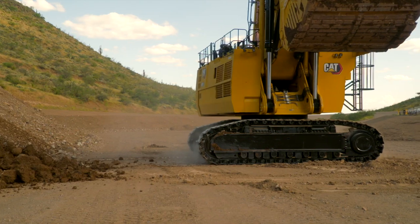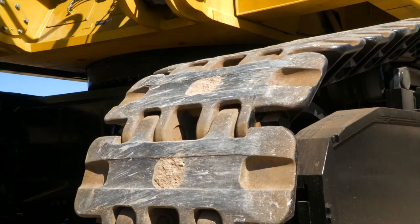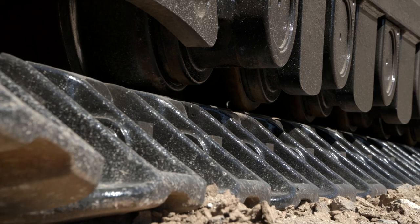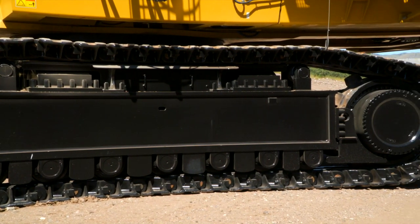This in turn protects the components during travel, contributing to improved reliability and uptime for better machine performance. The 6030 comes standard with 1,000 millimeter heavy-duty track pads. The new CAT heavy-duty tracks improve handling of high field loads and have reduced pitch extension wear, which increases track chain life by 20 to 40%. Fully hydraulic, this machine comes standard with a self-adjusting track tensioning system with dual piston accumulators.